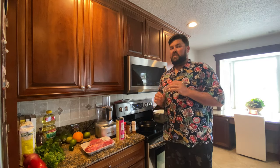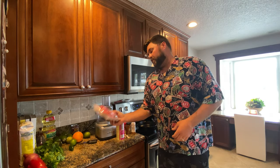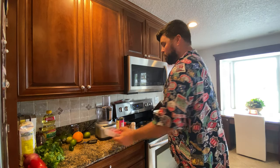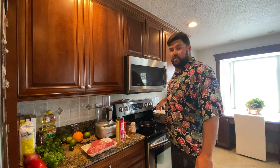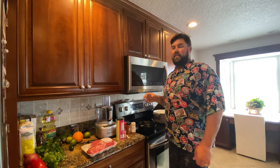Easy meal prep barbacoa beef. Normally I'd like to do this on the Big Green Egg in my large cast-iron Dutch oven, but it's pretty crappy out today, so we're just gonna do it inside on a regular Dutch oven. This is a pretty easy recipe, tons of flavor. I just got from Publix — this is a 2.6 pound chuck roast. We're gonna brown it, sear it in the cast iron on both sides to get a real nice crust, and then pop it in the oven at 275 for about two and a half hours. We'll check it at that point, and if it shreds nicely, it'll be good to go.